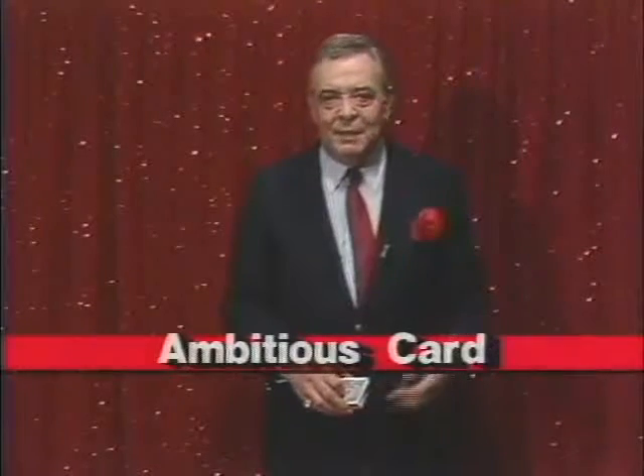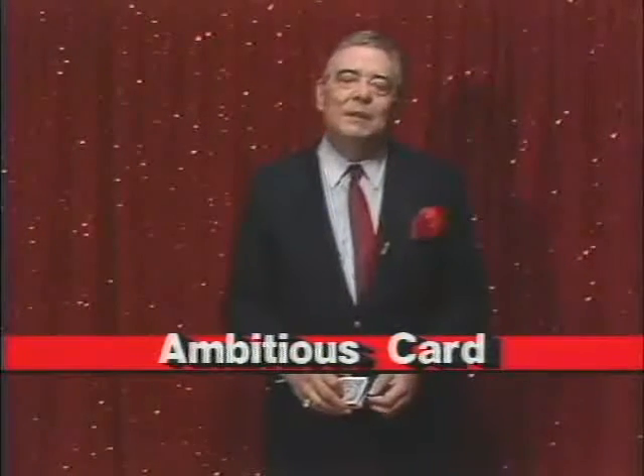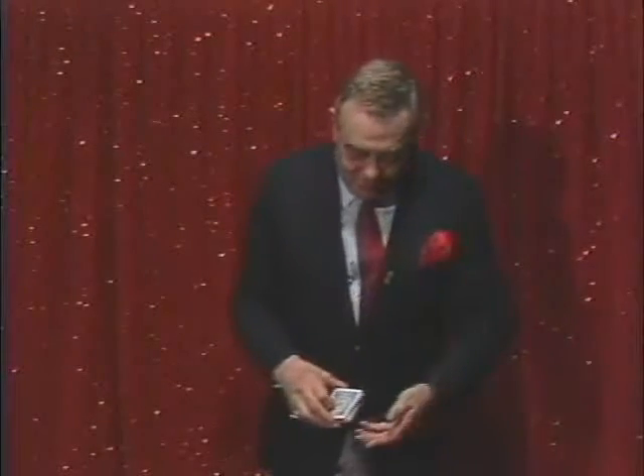I'd like to do a small version of an ambitious card routine, which is one of my favorite card tricks. I know that in traveling around the country, I meet a lot of close-up magicians and in conversation, the ambitious card routine always comes up. I won't show you an entire routine, but I'll show you a short, quick routine.